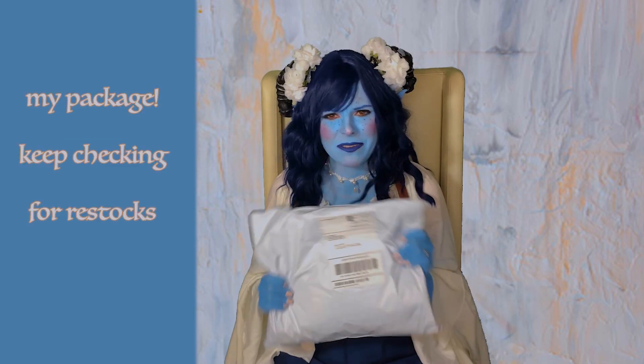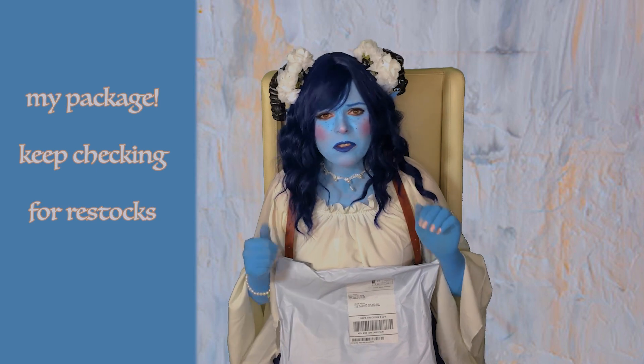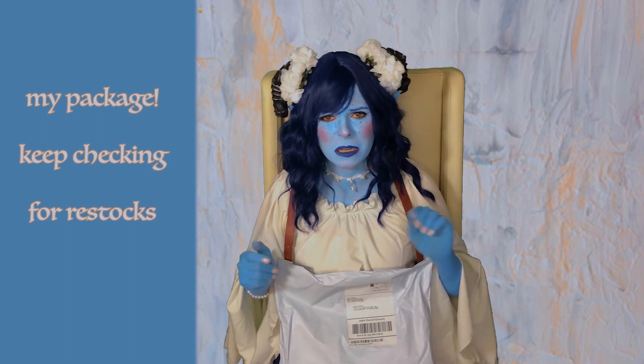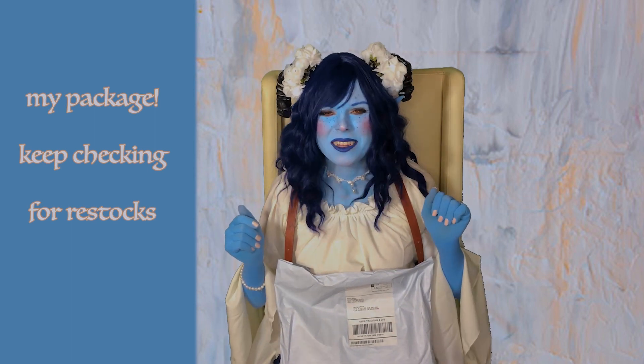I have it right here, I haven't opened it yet, and it sold out really fast, so if you didn't get it, it's okay. I'm sure they'll restock again — I already got it on the first restock — so just cross your fingers and keep checking the Critical Role shop. I'm really excited.